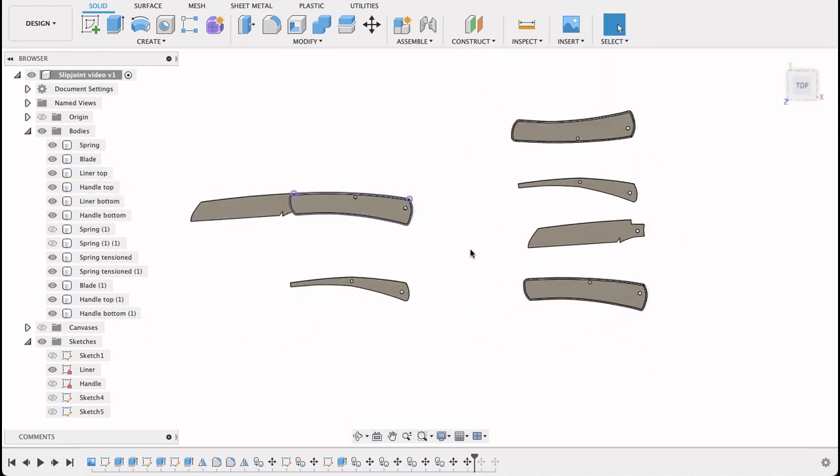I hope you enjoyed this video — if you did, please like and subscribe. I do a lot of other content. This one is specifically for a slip joint knife I've been working on with a friend who's a custom knife maker. Until next time, bye!